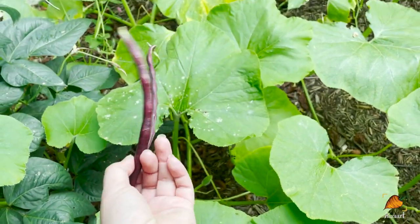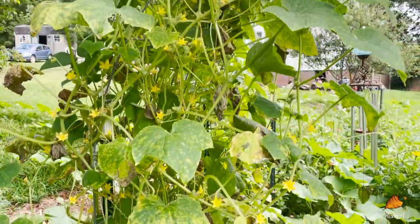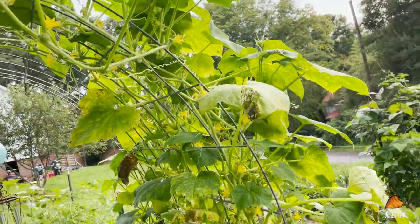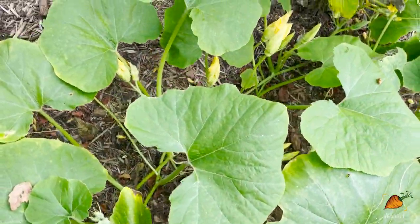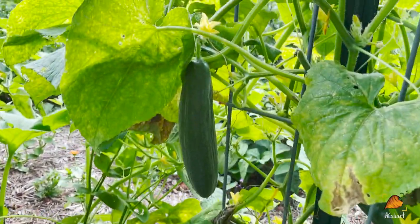On my second arch are the cucumbers. They don't look very happy but there are a lot of flowers on them and I've actually been harvesting a lot of cucumbers. I just have to gently step over the pumpkin that is in my way. Right there in front of me — yet another cucumber.